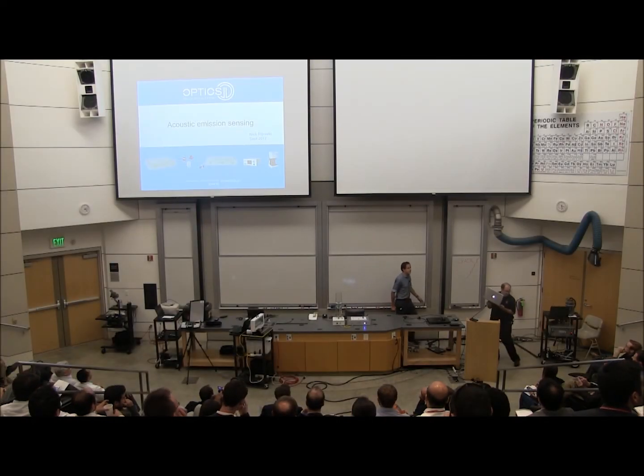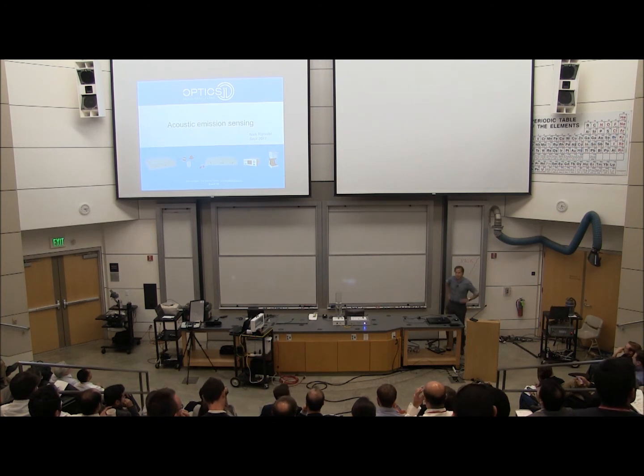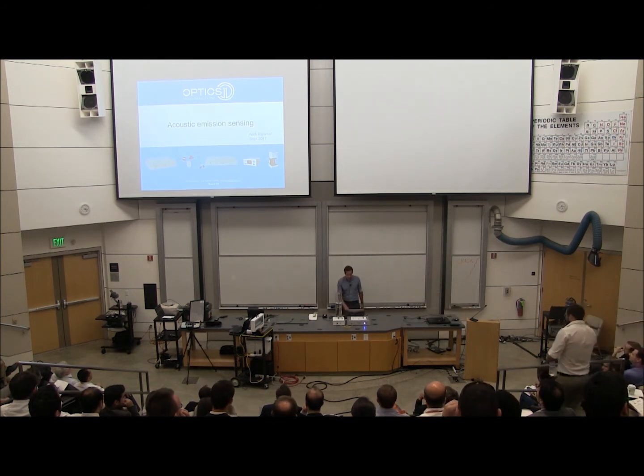My name is Nick Reinveld, CEO of Optics11. I'm going to tell you a little bit about our optical fiber acoustic sensing system.